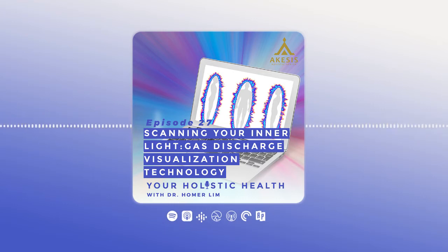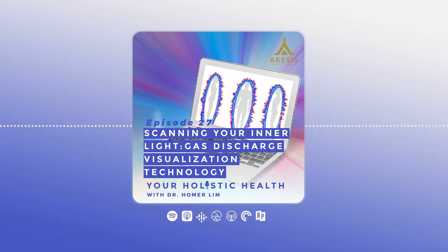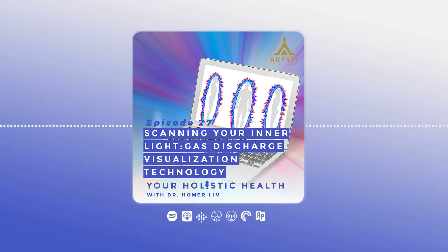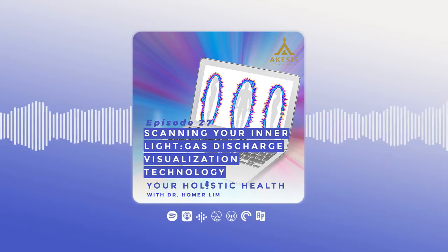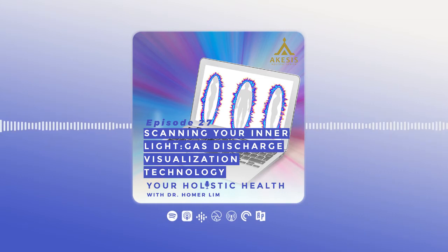Hi, this is Dr. Homer Lim and you're listening to your Holistic Health Podcast. Good afternoon guys. Welcome to our weekly talk here at Akesi's Holistic Health. I'm Dr. Homer Lim. Today we're going to be discussing a system or a diagnostic device wherein we can check our energy field, or what we call the aura. The title of this talk is actually how to measure or to know your inner light.